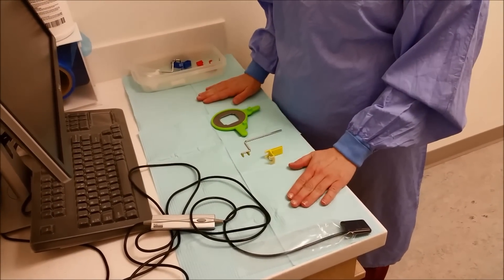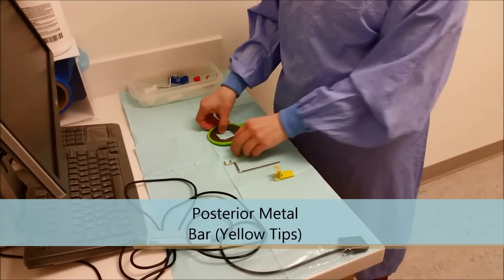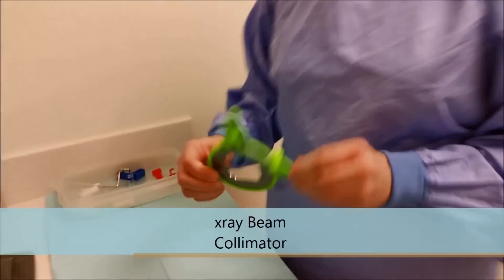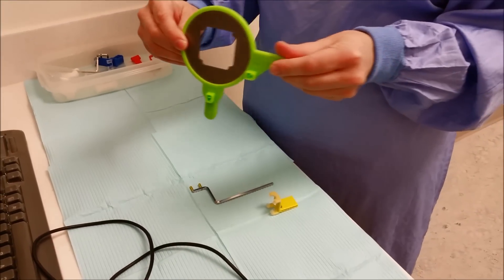To assemble a posterior x-ray holder, you will need a bite block, a bar, and a JADRAB — a rectangular collimation instrument.